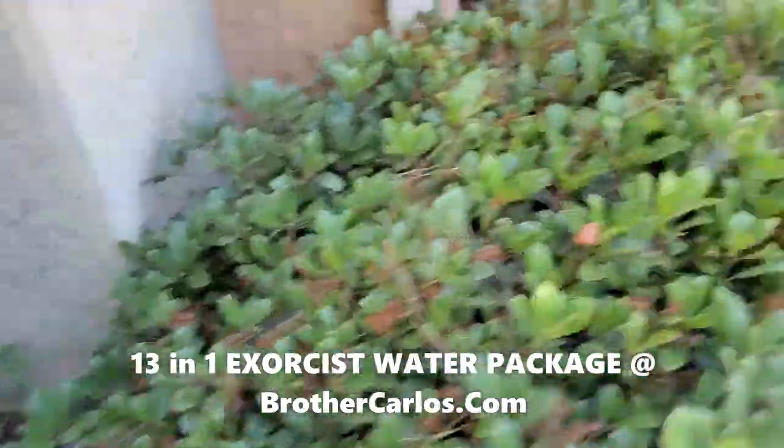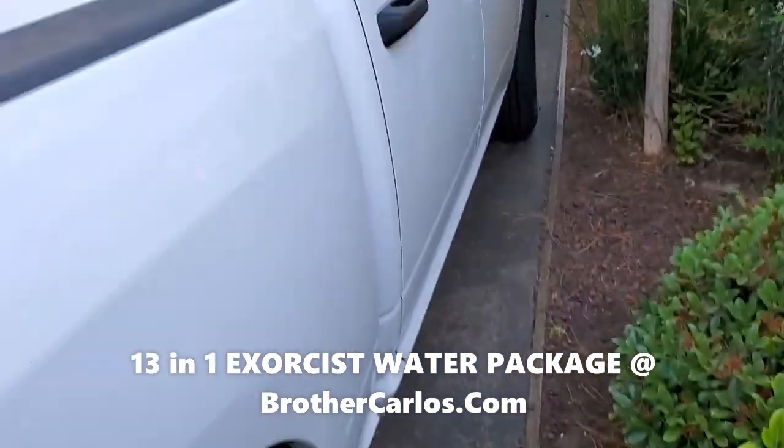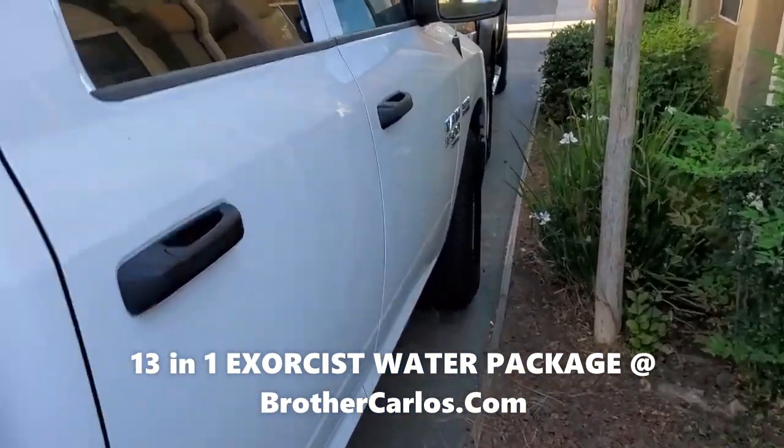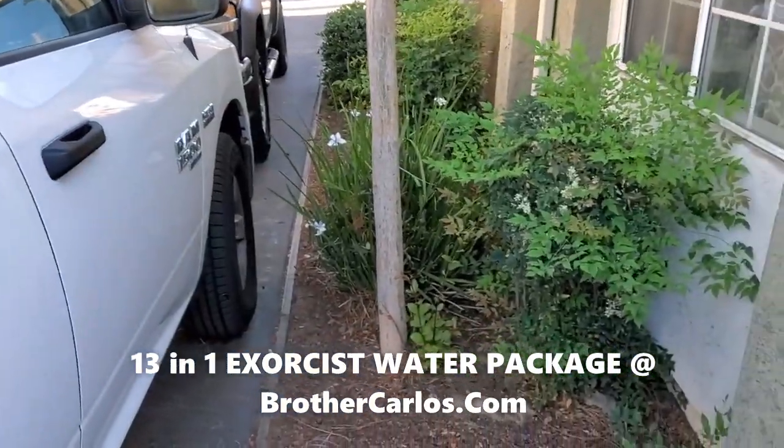You see what I'm doing? That's it, folks. You can also spray. I have another video explaining how you do the street. The other video is available as well — it's called Exorcist Water as well.